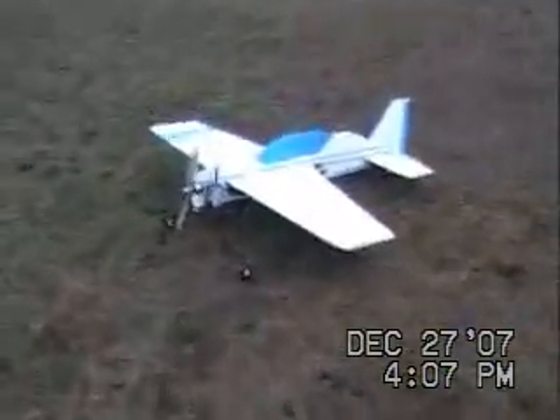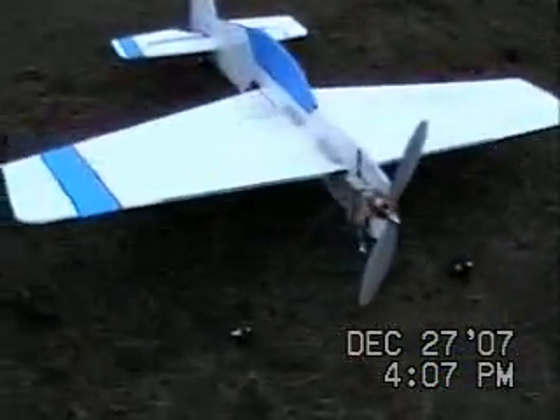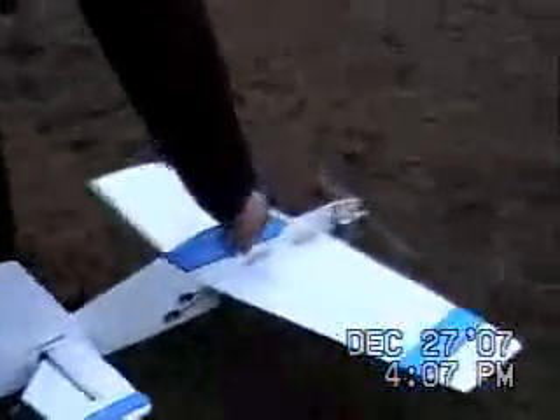This is our plane. We trimmed it out. We flew it the other day. Today it's very calm, no wind. It's very cloudy, kind of wet out here, but it's not raining. It feels okay.